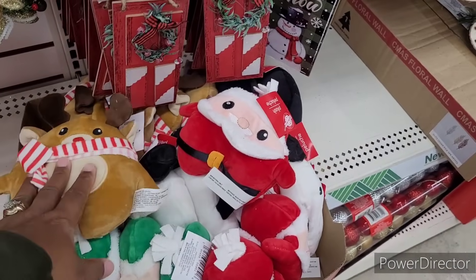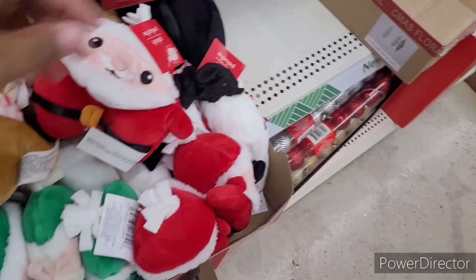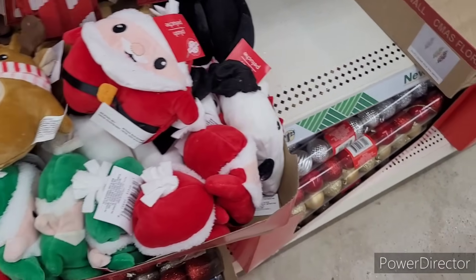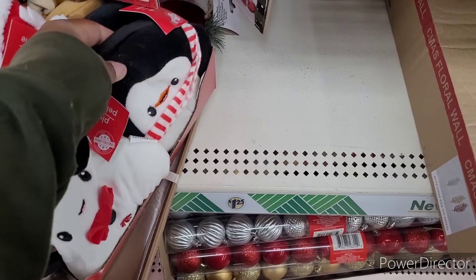They have the deer, Santa. Here's Frosty. And the elf. I think that's Frosty — is that Frosty? That's different.